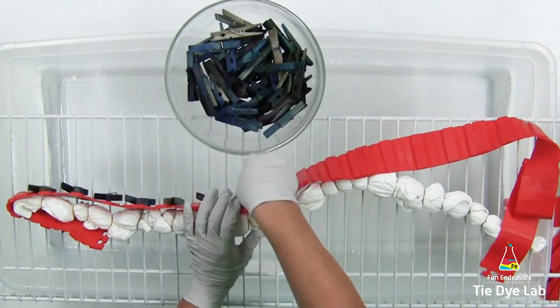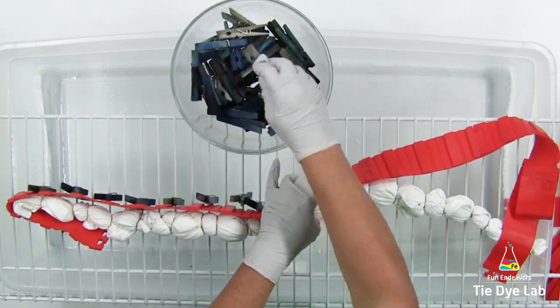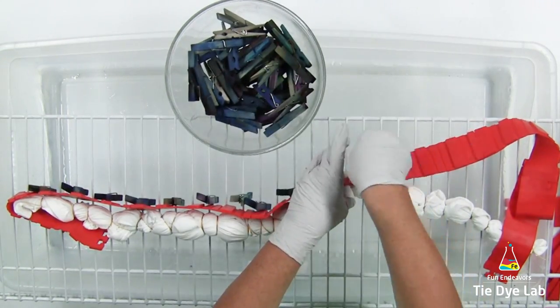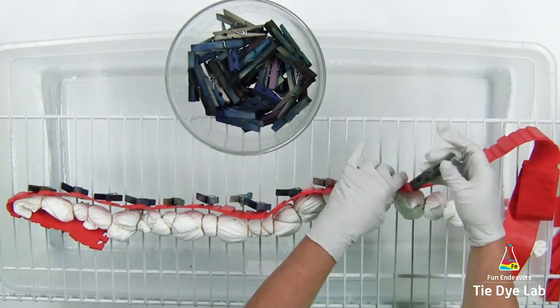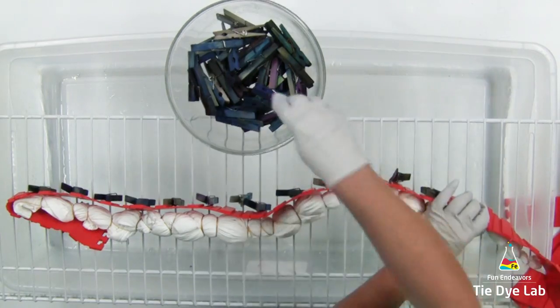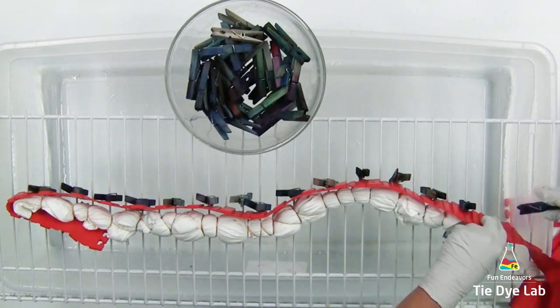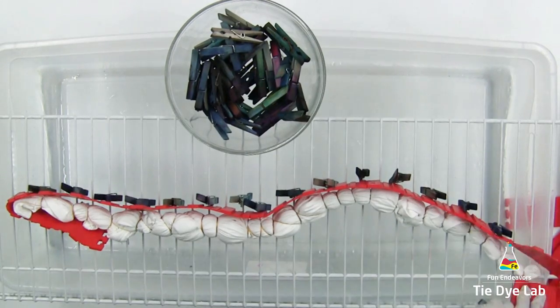I've used these clothes pins quite a few times — that's why they're all stained with dye. But that's what makes this setup really nice: it's reusable. After I'm finished washing out the shirt, I just put the silicone cake molds and the wooden clothes pins in my sink, wash them with soap and water, rinse them really well, and allow them to dry.